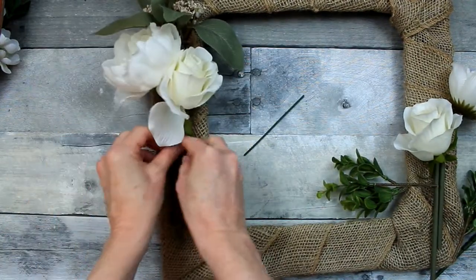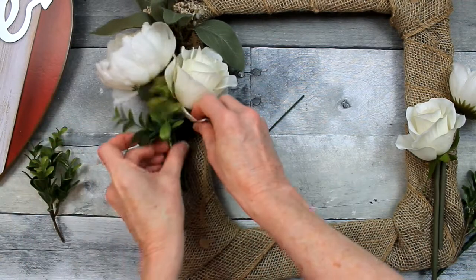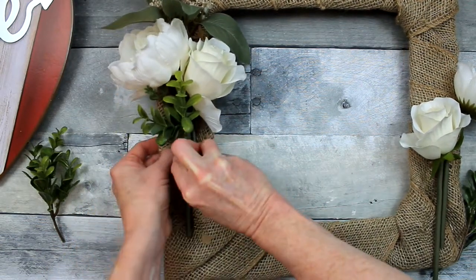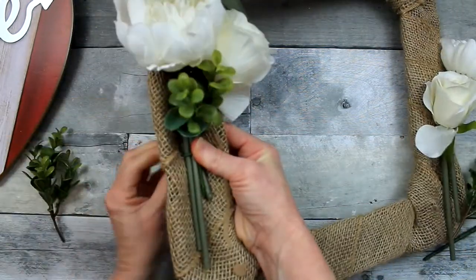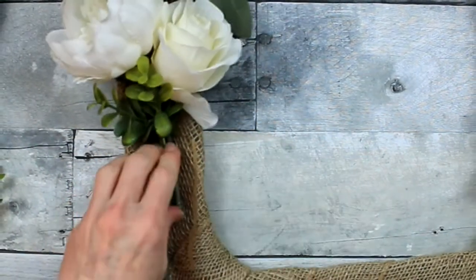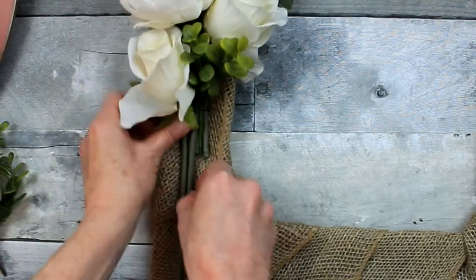You're going to go ahead and start adding your layers. I like the greenery in the back, two different size flowers here, and a little more greenery in between. This is some really pretty boxwood that I got from Goodwill. I think it's appropriate for something close to springtime because it has a little bit of light green with the dark green, almost as if it is starting to open up and grow. You can see how it's sitting down in that little area — works perfect.